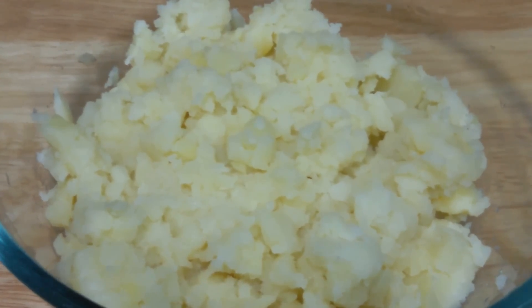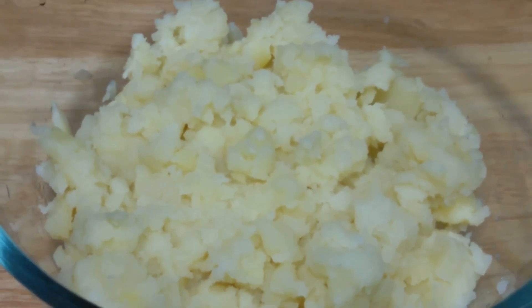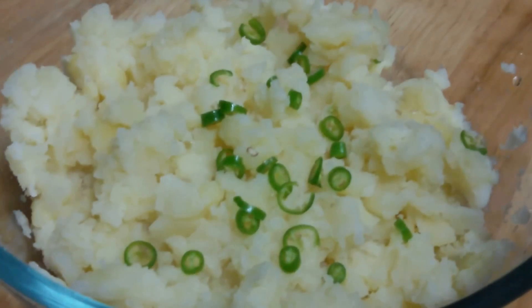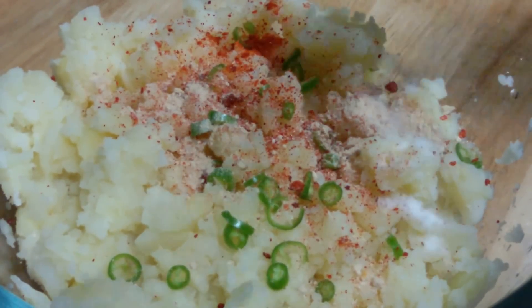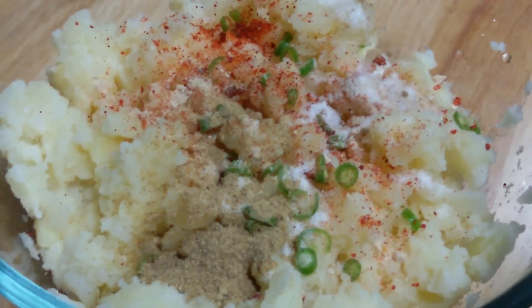We're going to start by preparing the patties. For that we have here 4 large potatoes, boiled and mashed. To that we are going to add green chilies, 1 teaspoon of red chilli powder, 1 teaspoon of amchur powder or dry mango powder, salt to taste, and 1 teaspoon of chaat masala. And mix it all together.